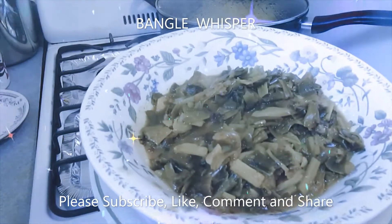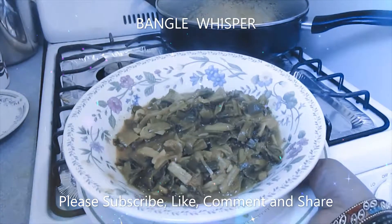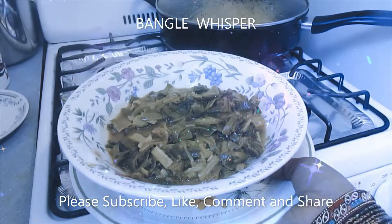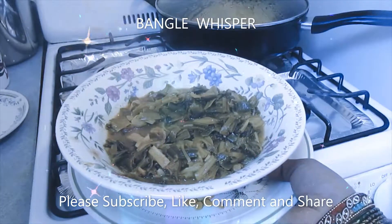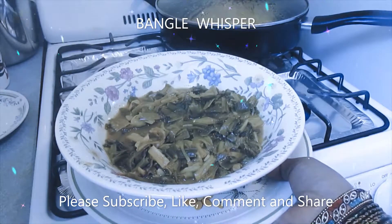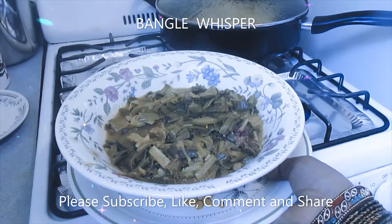So this is how it looks — yummy! Don't forget to like, subscribe, comment, and share the video. I will see you with many, many more cooking videos and other videos, and I want you to learn cooking with me the ASMR way. Thank you.